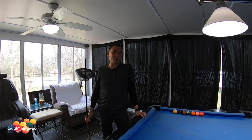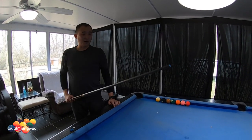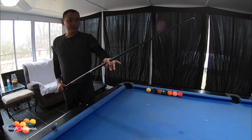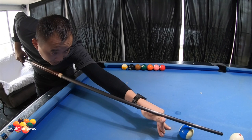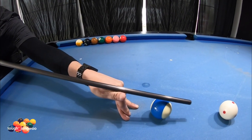One way to practice the over-the-ball bridge is to set up your object ball and your cue ball about a half diamond away from each other. I like to use an open bridge on this. Once you get your alignment, get to your stance, go into your shot, do your practice strokes, then follow through.